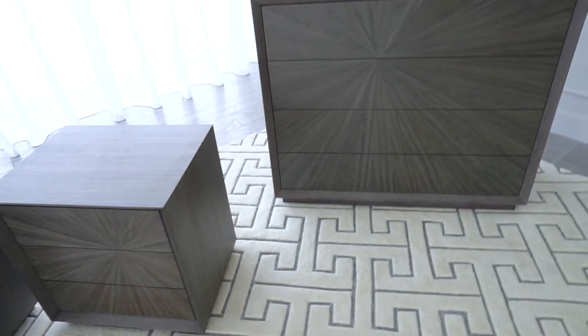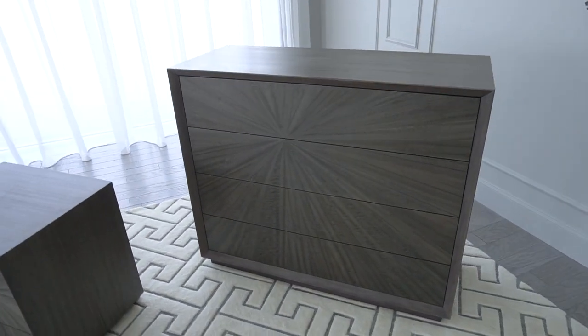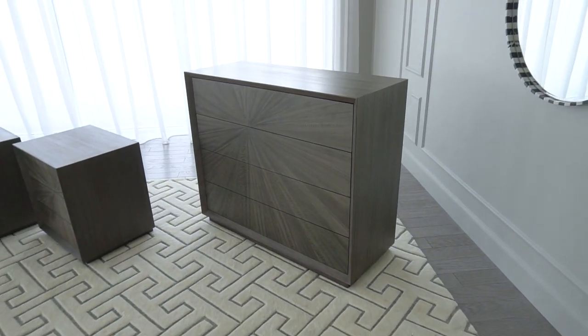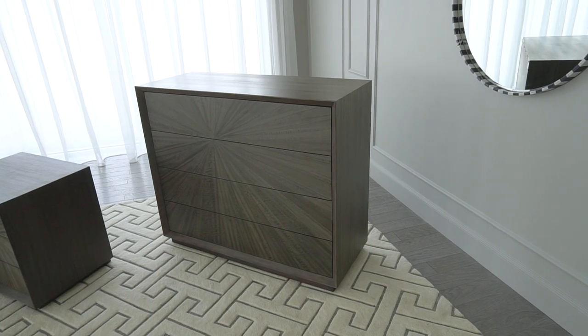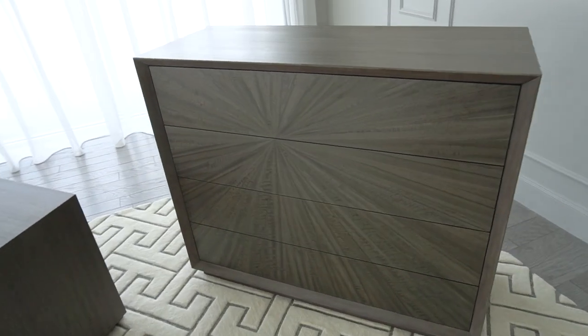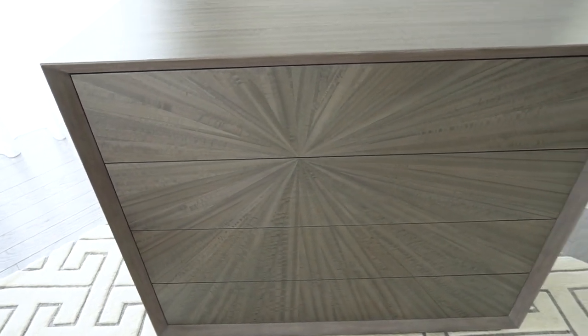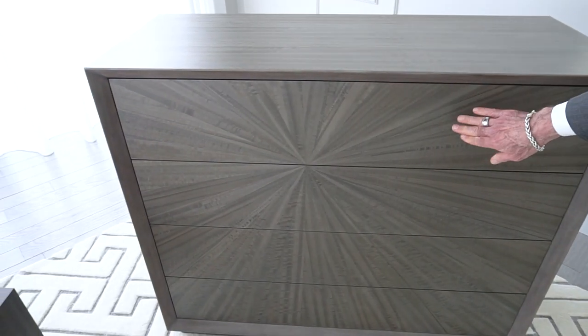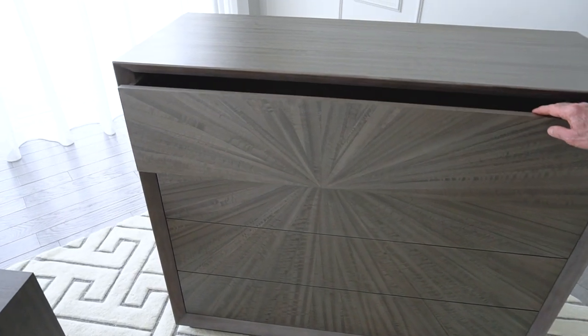The large chest is very impressive. It has the eucalyptus veneer sunburst positioned somewhat off-center to the left of the drawers. It also has that beautiful picture frame molding all the way around the edges, the drawers are touch latch, and the interior of the drawers are completely veneered in eucalyptus veneer as well.